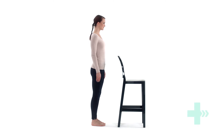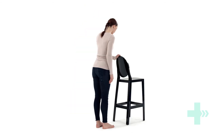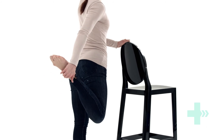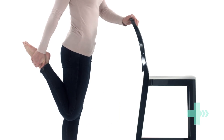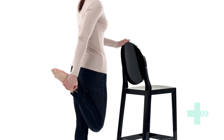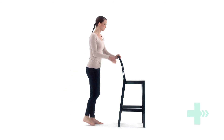Start in a standing position. Use a desk for support and raise one leg behind you, grabbing hold of your ankle or your lower leg. Lift your leg as high as possible and try to keep your knee bent at a right angle. Hold for a few seconds and then repeat for the other leg.